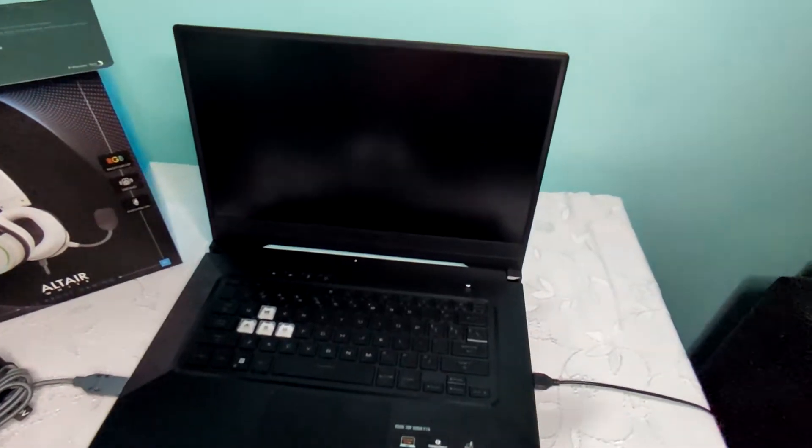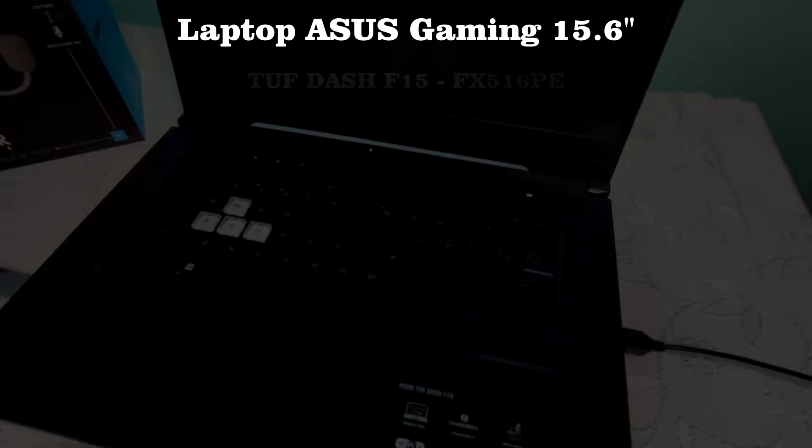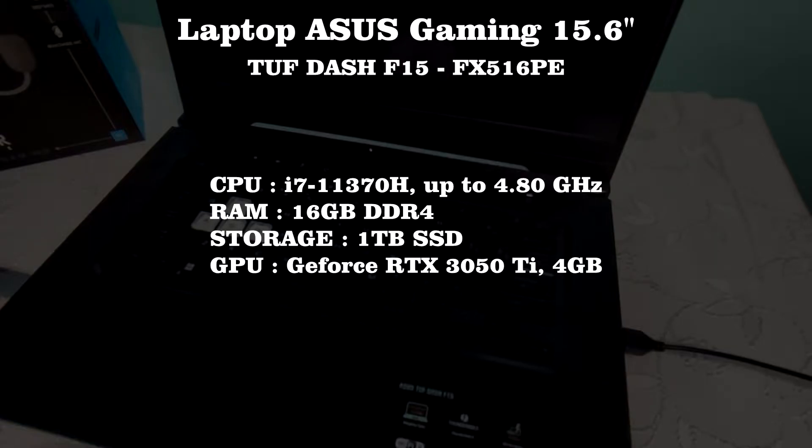The laptop itself is pretty decent. These are the specifications — not great, not amazing, but does the job.